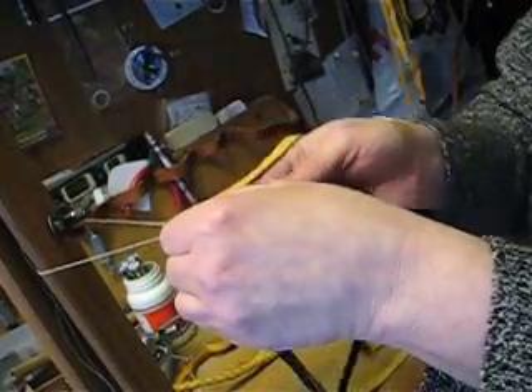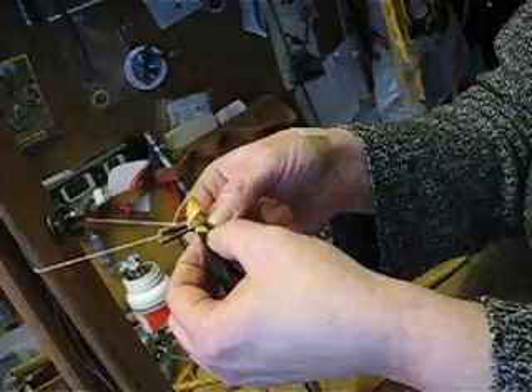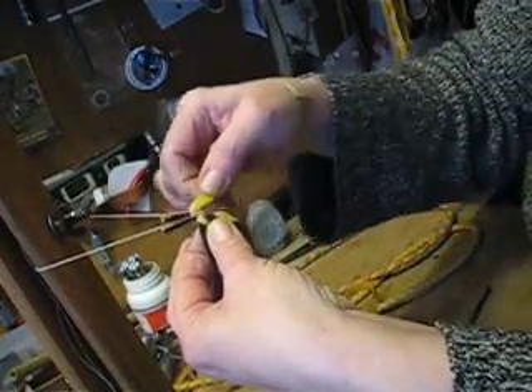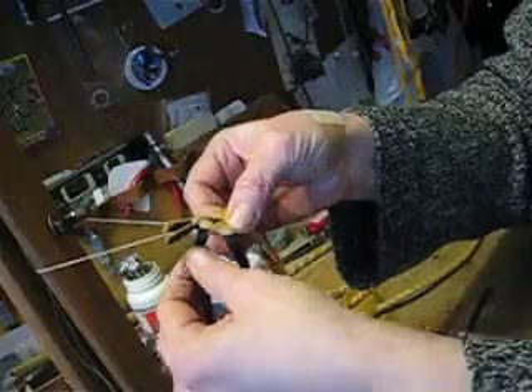Bring it underneath the right outside, the first piece, and over that second, crossing it and pinching it right there. Then I'm going to take the right outside piece around the back, underneath the first one, and over the second one and pinch.